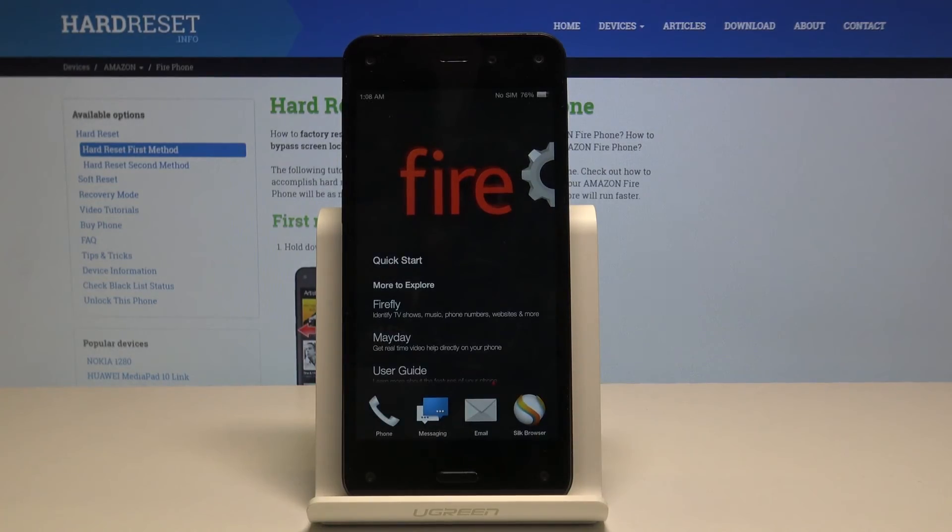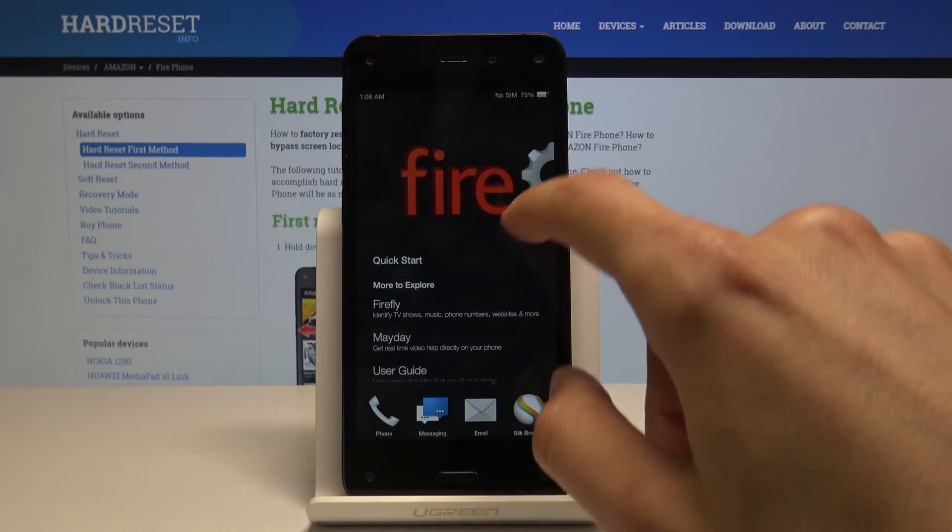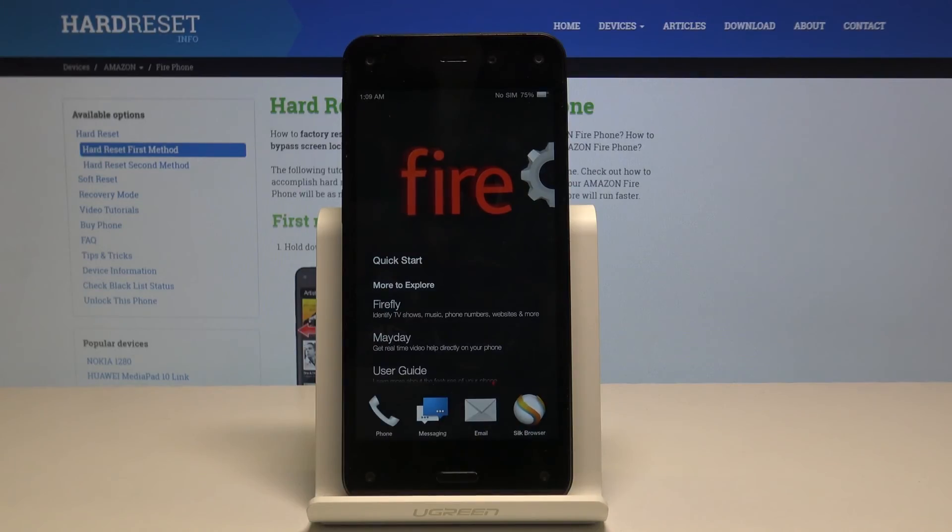As you can see, the process finished and the setup as well, and you can use your device. That is basically how you perform a hard reset through settings. If you found this video helpful, don't forget to hit like, subscribe, and thanks for watching.